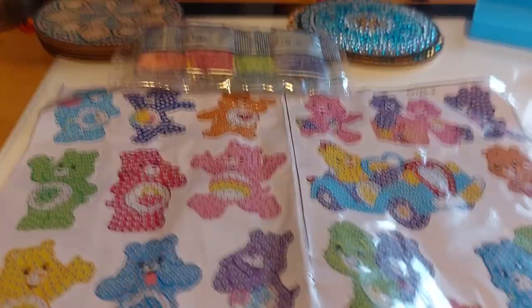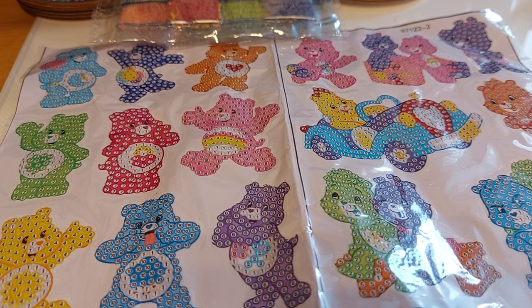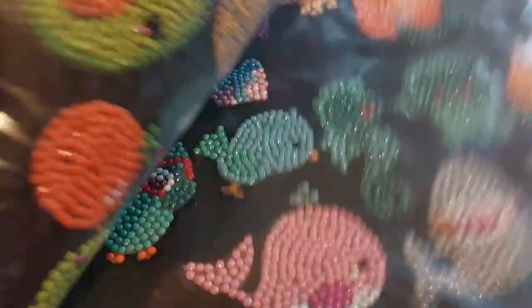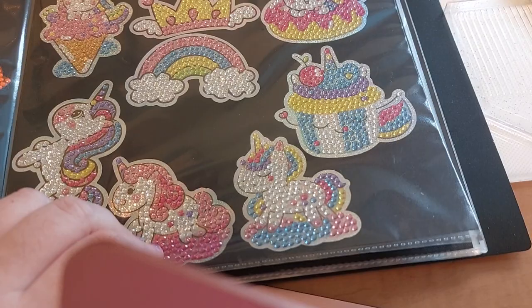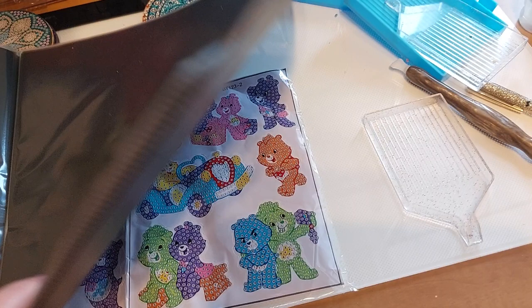If you guys don't remember — that one's finished. There it is, I didn't even put it away yet. These stickers were such a pain in the butt. I would never do these again unless they're a little bit easier to read. But there are the other Care Bear stickers that I've done. The ones I got are gonna go on this page — my sticker book.